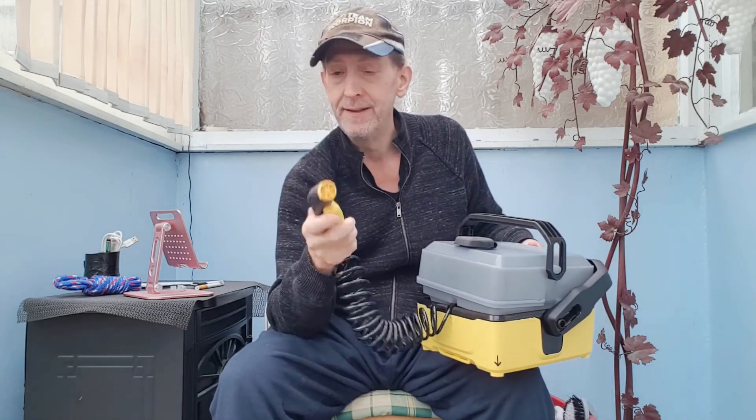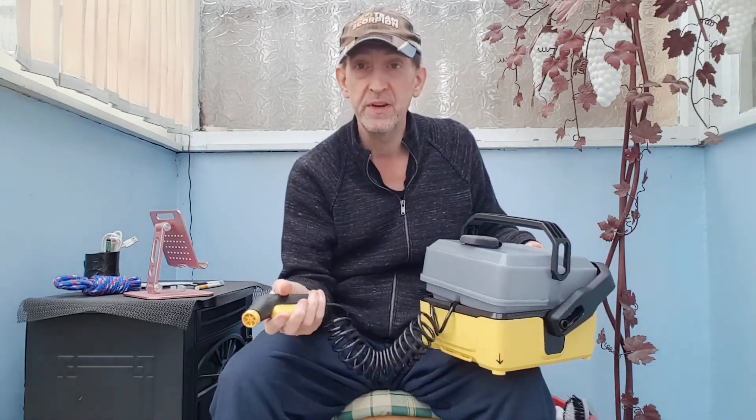It works pretty good. I haven't tried it on my boat yet — I've only just got my new boat and haven't even been out on it yet. Hopefully Monday. But I've tried it on the windows outside and it works pretty good.